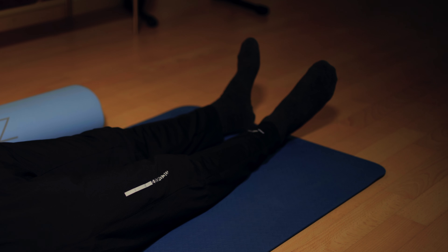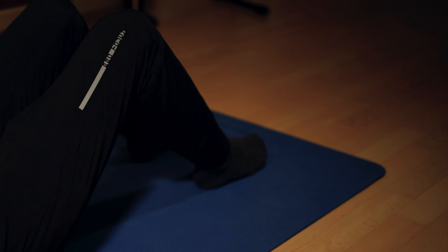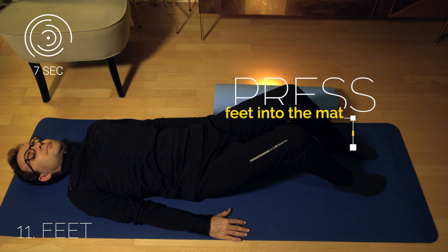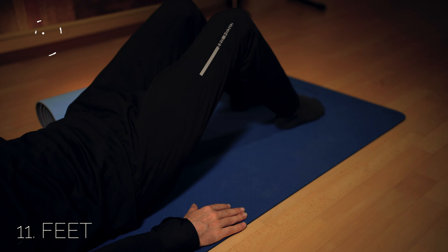Press your feet into the mat and feel your thighs and lower legs. Now relax.